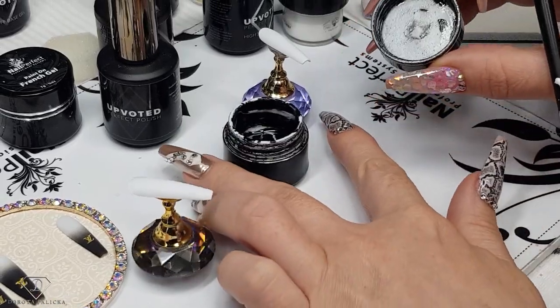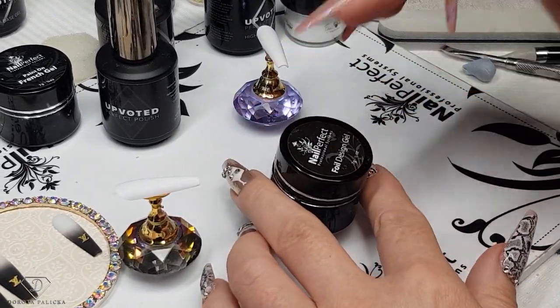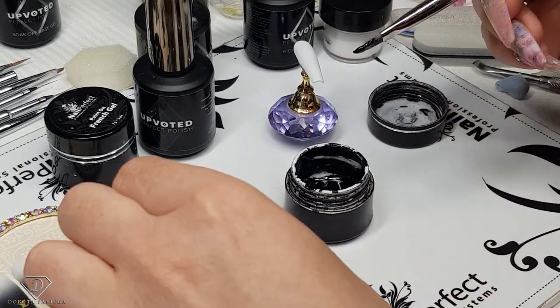The best way to do the ombre is to use the black foil design gel because it's a paint-on gel. So for all my baby boomers I'm using the fringe, and then for a black one I'm going to use the foil design gel.